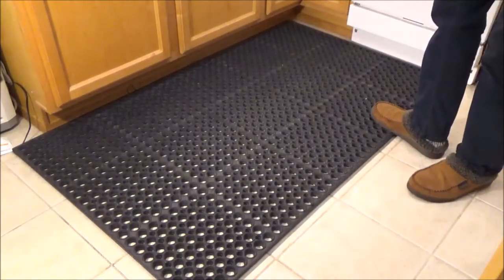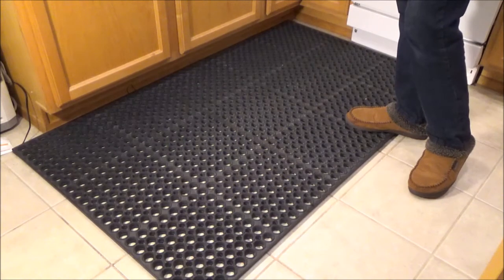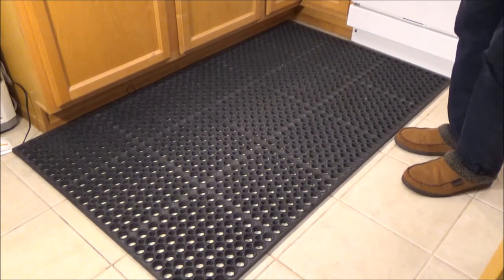Welcome everyone. Today we are taking a look at the Winco heavy-duty rubber floor mat. I've been using this mat for about two months now and it's been making standing on these stone floors a lot more comfortable.